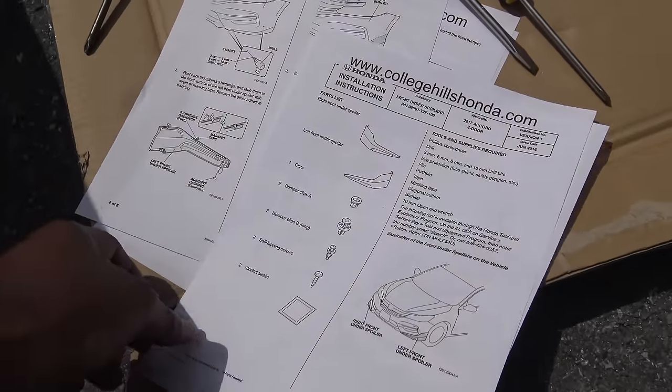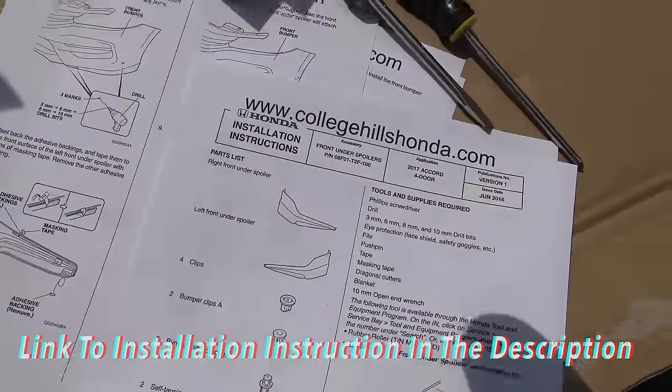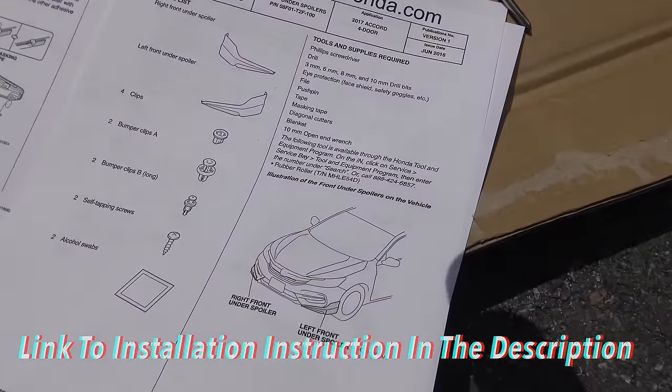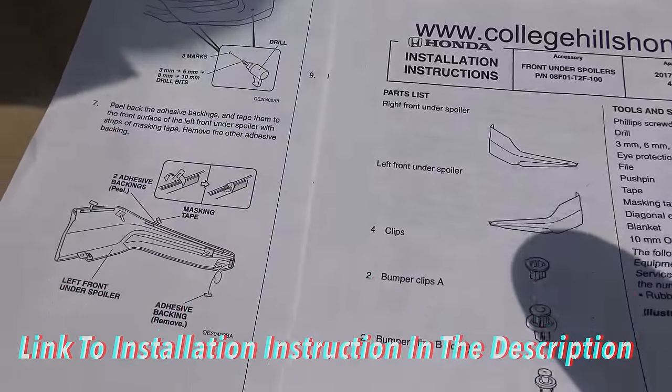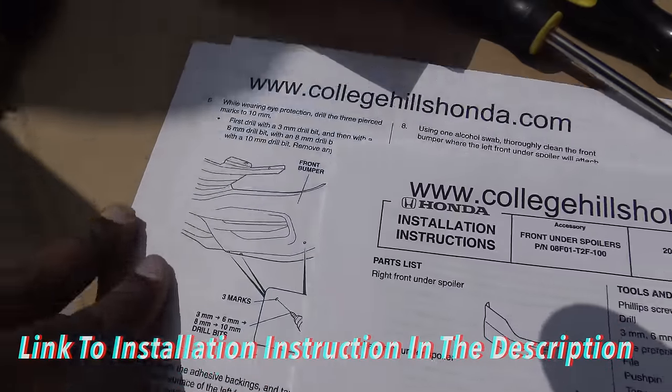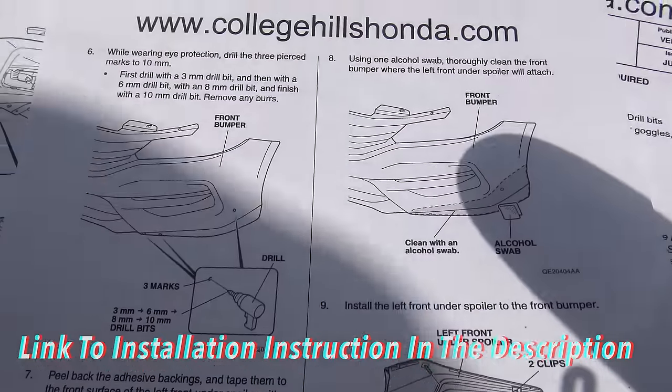These are the instructions for the front and the rear. I'll post it in the description of the video where you guys can download it and print it out. For this part, I don't know if it's a thing, but we're gonna use one of these. It says to drill.